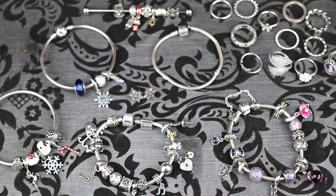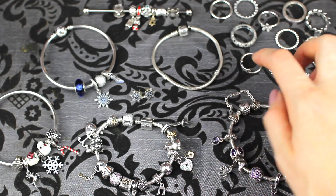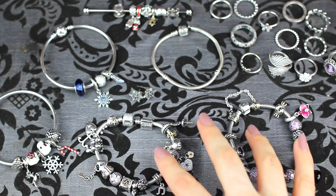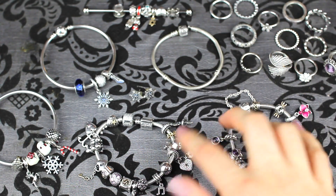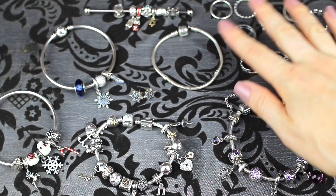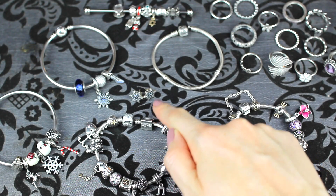This is all of my Pandora jewelry out of my box. I've got three regular bracelets here. This one I don't have anything on because I don't really know what to do with it — it's a smaller size, a 17, whereas these two are 19s, so I might sell it. I've got two bangles, all my charms that I'm currently not wearing on a bracelet, all of my rings, and the pair of earrings.